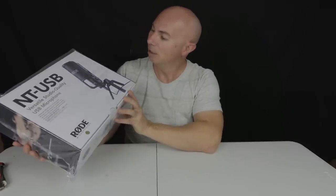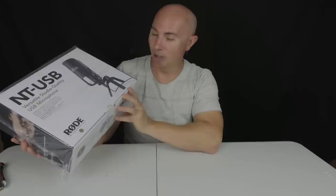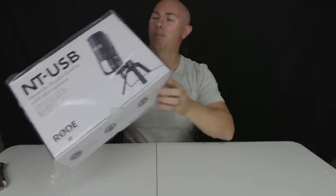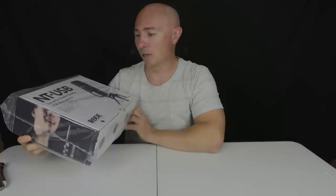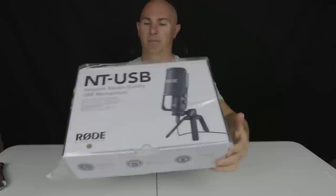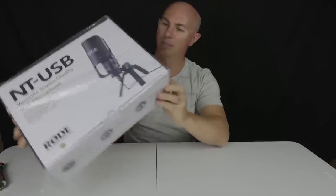Another reason for getting this: we have a D&D game and one person connects into Skype to play the game, and the microphones are terrible. I felt a bit guilty by not bringing my own microphone, so I bought this for myself but also to take to my friend's house when we play D&D, so that the person on Skype will have a better listening experience. It just says 'studio quality USB microphone.'